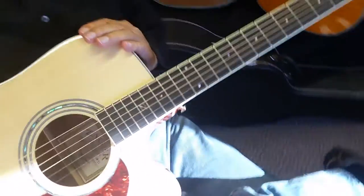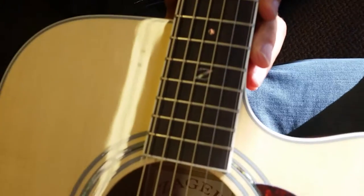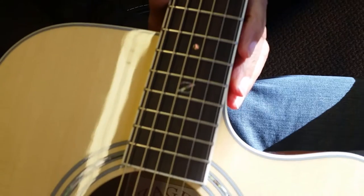Also on the new 2015's, we've got the Z on the fretboard. Kind of cool — got the old Avalon inlay there, real sharp.